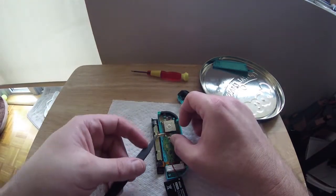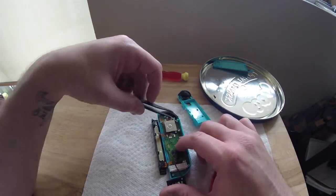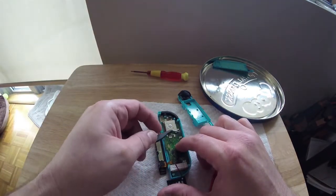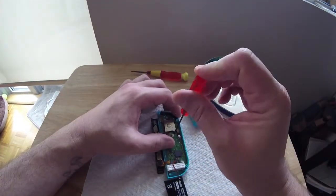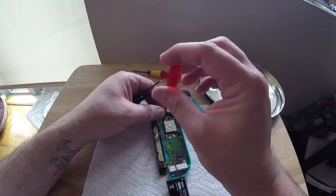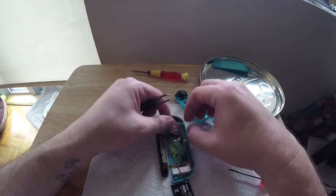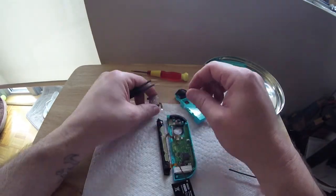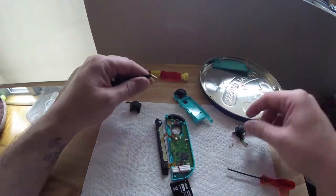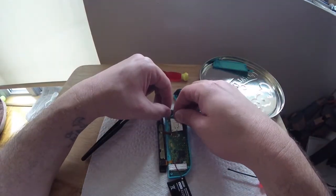Grip the ribbon and pull away gently. Before removing the screws for the joystick, first release the ribbon blocking the top-left screw, then release the ribbon connecting the Joy-Con. Unlike the other tabs for the ribbons, this one is black.